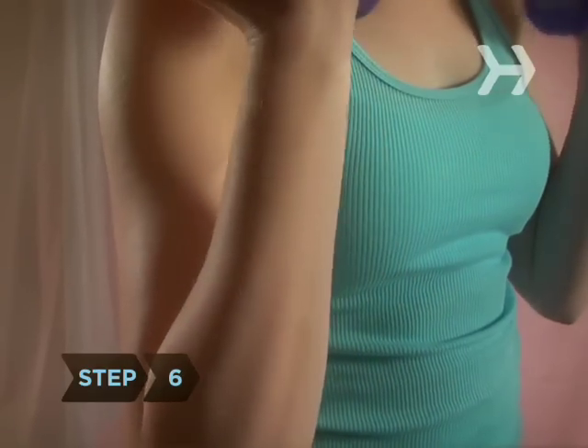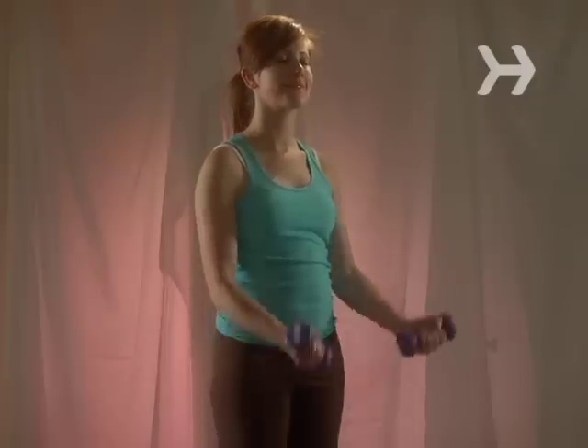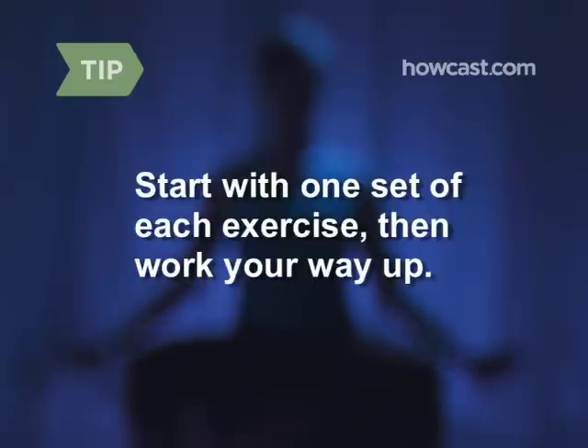Step 6. Beef up your biceps with dumbbell curls. Start with weights in your hands, arms straight at your side, palms facing in. Slowly raise them toward you so they end with your palms facing toward you. Do three sets of 12. If you've never done strength training before, start off with just one set of each exercise and work your way up.